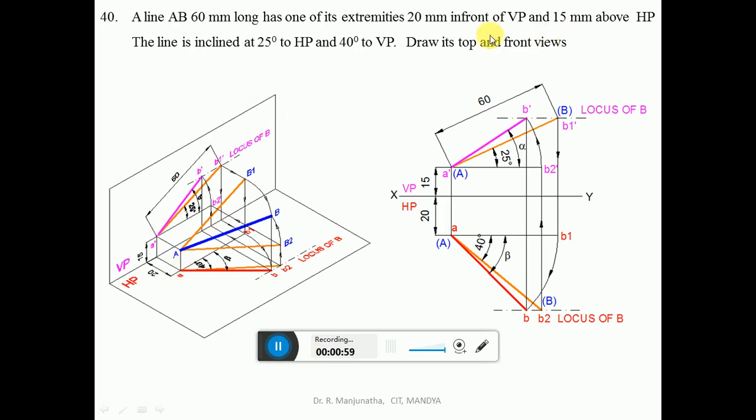20 mm in front of VP is the distance seen when you look from the top view. This distance is projected onto the horizontal plane, so that distance will be 20 mm. Similarly, 15 mm above HP — when you look from the front view, we can see the distance above HP. When projected onto the vertical plane, you will get that point as A dash, which will be 15 mm above HP.